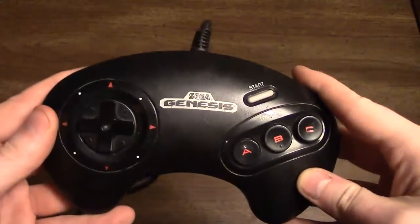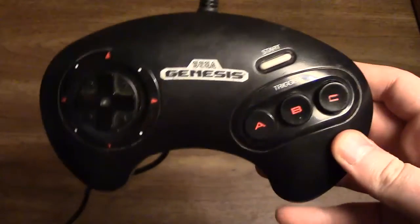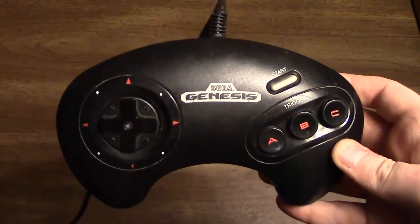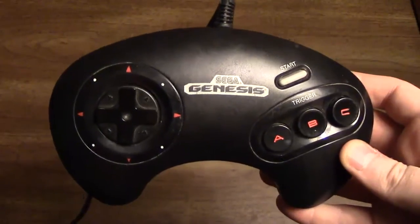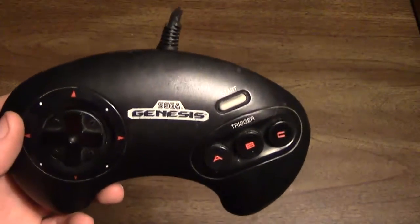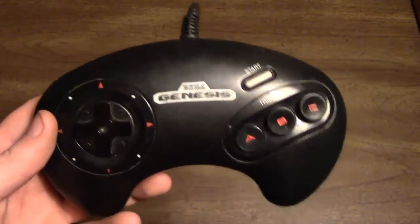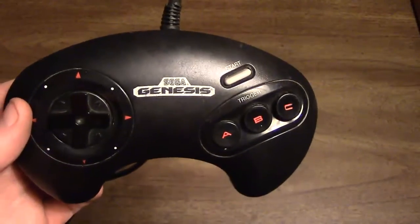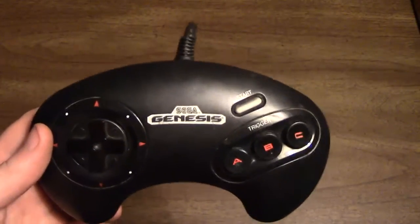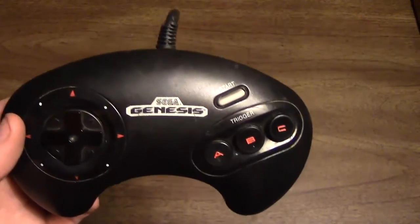The 3 Button Genesis Pad was the launch model controller, and at the time this controller was really mind-boggling because it's shaped very differently than the rectangular design controllers that you got from Nintendo and even NEC at the time. People were used to the NES-004 controller and, for instance, the Turbo Pad for the NEC TurboGrafx-16 and PC Engine in Japan. So for Sega to choose this bold design that deviates even from their Master System controller was really something — the sign of the 16-bit generation kicking off, even though the controller doesn't actually offer more buttons than the Famicom.